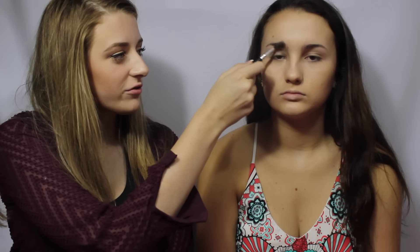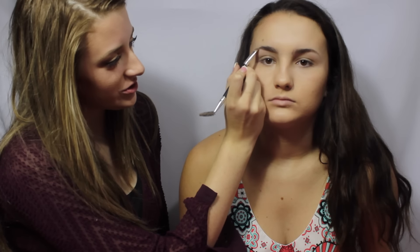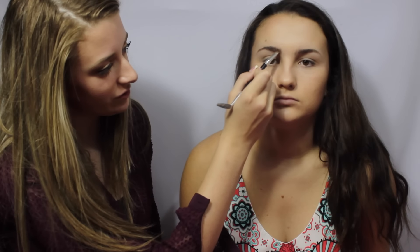Now I'm going to be taking the Anastasia Beverly Hills Dip Brow Pomade in Chocolate to fill in her eyebrows. I'm going to begin by brushing through them with a spoolie just to get the shape right. Now I'm going to start by lining the underneath of her brow and following the natural shape, and doing the same thing along the top ever so slightly. Then I'm going to use my spoolie to brush the product up into her brows, and use short little strokes to swipe it through.